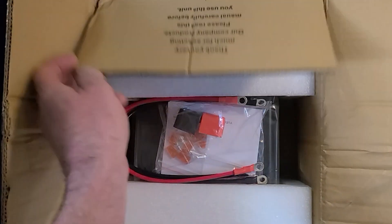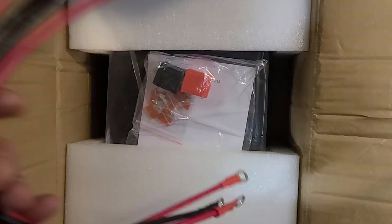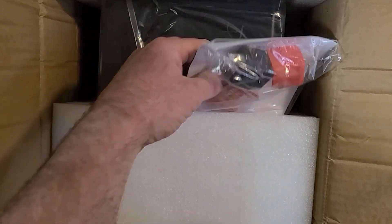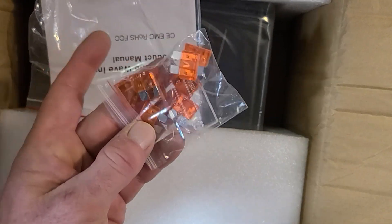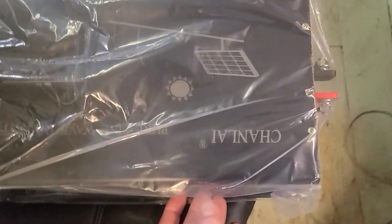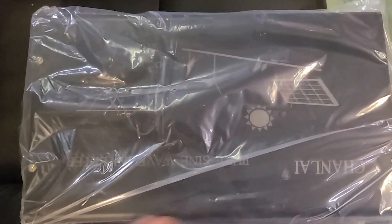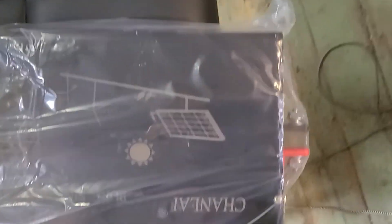Looking in the box, there's not really too much to it. They include wires which are a little small in my opinion — two positives and two negatives you connect together. You also have a manual, two terminal caps, and an extra set of fuses in case you accidentally hook up your battery with reverse polarity. It'll blow the fuses, but at least they give you replacements. The inverter itself is wrapped in plastic and the packaging seems pretty good.